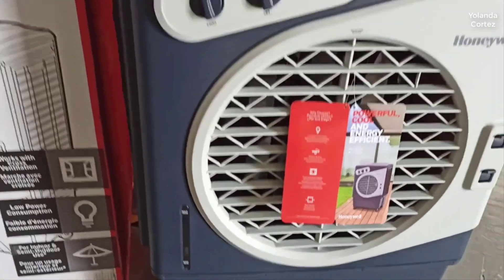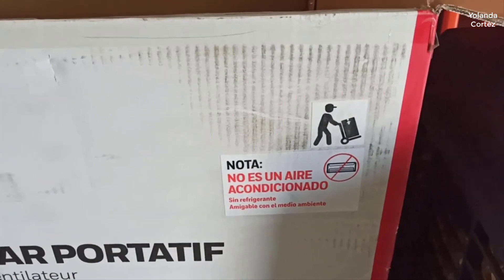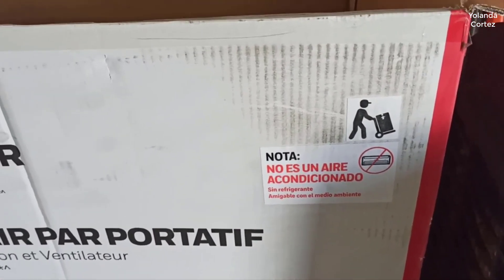I should mention real quick that I actually found a pretty good deal on this, and I'll put a link in the description below so you guys can check that deal out if you're interested in picking one up for yourself.